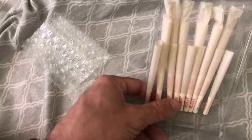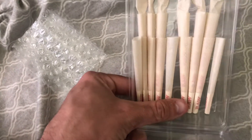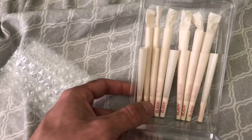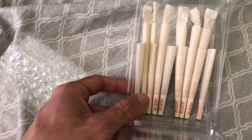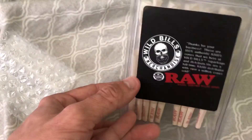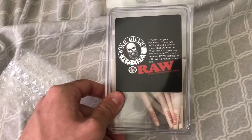Definitely grab some of these for the quarantine — gotta get stocked up, you know what I'm saying. You guys definitely check out the rest of my channel, like this video, and subscribe. Stay safe, keep six feet distance, and watch them hands.